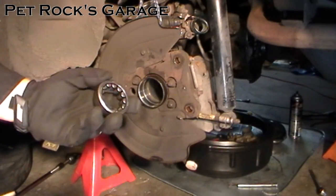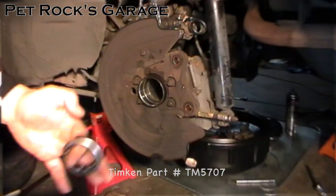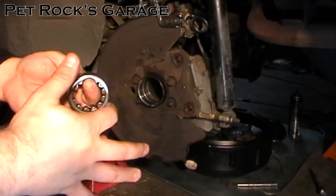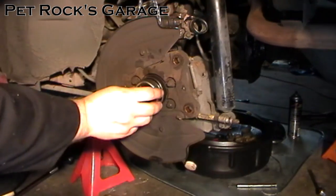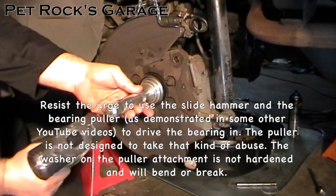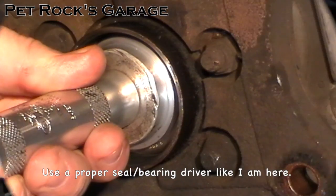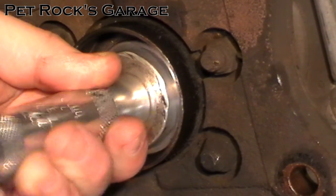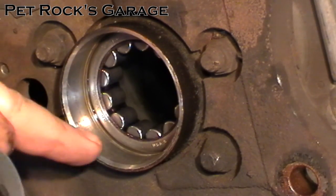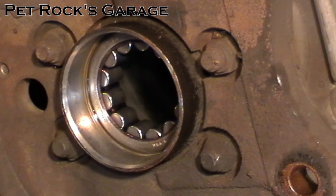The bearings I'm using are made by Timken, part number TM5707. Before installing the bearing, put a little bit of oil on the outer surface so it slides in easier. Then put the bearing in place, put the driver in place, and tap it into place with a hammer. Keep tapping until it's fully seated all the way back — you'll notice a little ridge appears, that's how you know when it's all the way back.